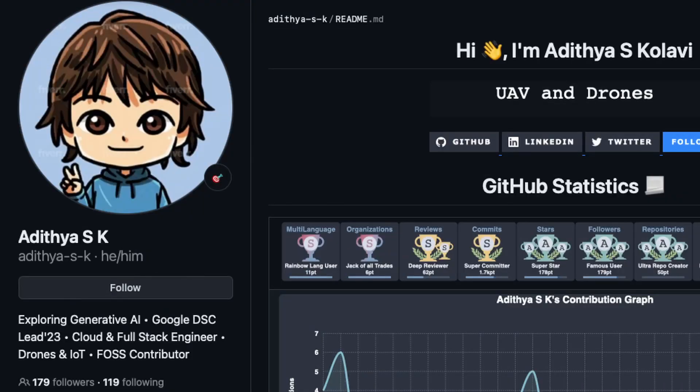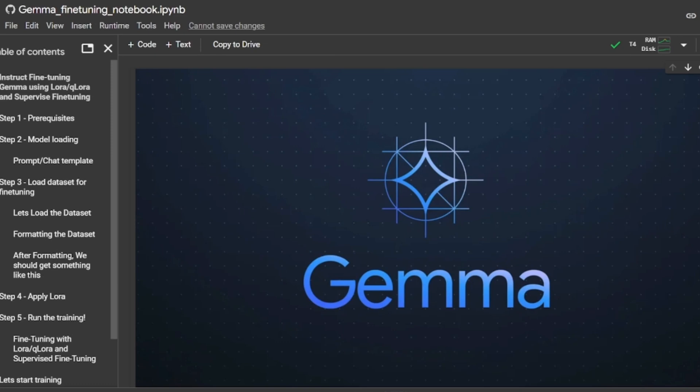Let's dive into the cutting edge of fine-tuning the Google Gemma model on a free Google Colab notebook. I'd like to thank Aditya for contributing this crash course. Hey guys, I am Aditya SK and today I'll be walking you through the Gemma fine-tuning notebook.